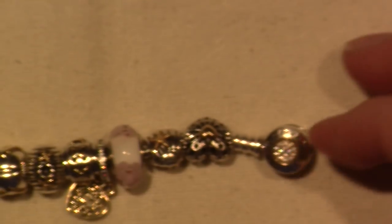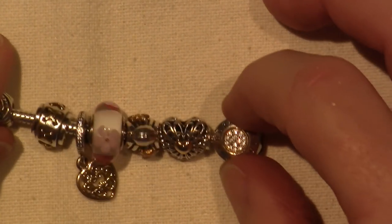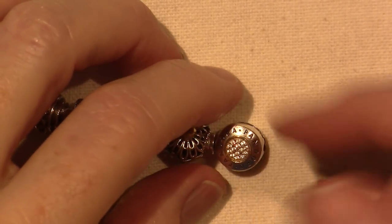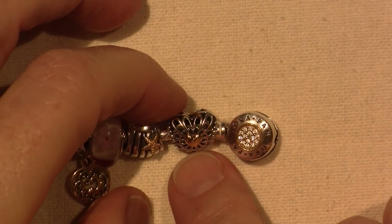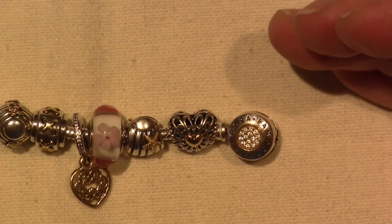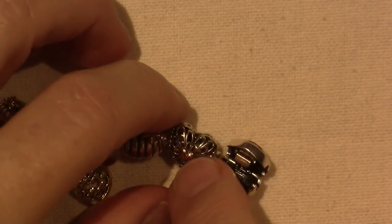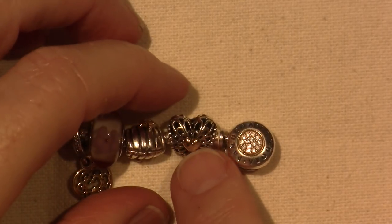It all kind of started with this charm for Christmas. This is the Vintage Heart, I believe. I've written down some of the names, but I got this one for Christmas, so it's five months in and I've collected these over that time. This is the Vintage Heart with Two-Tone, but I think it also comes with gemstones in the middle.